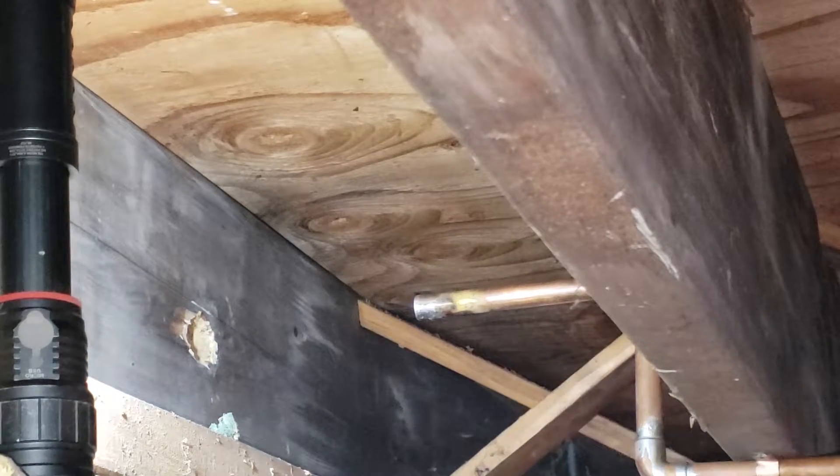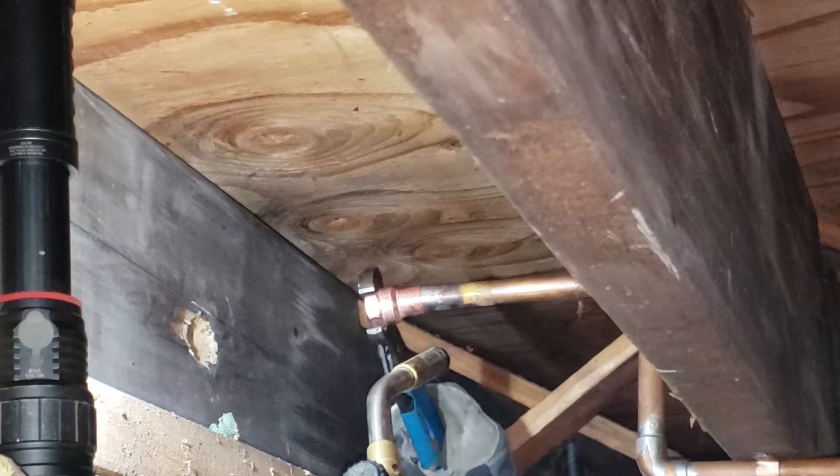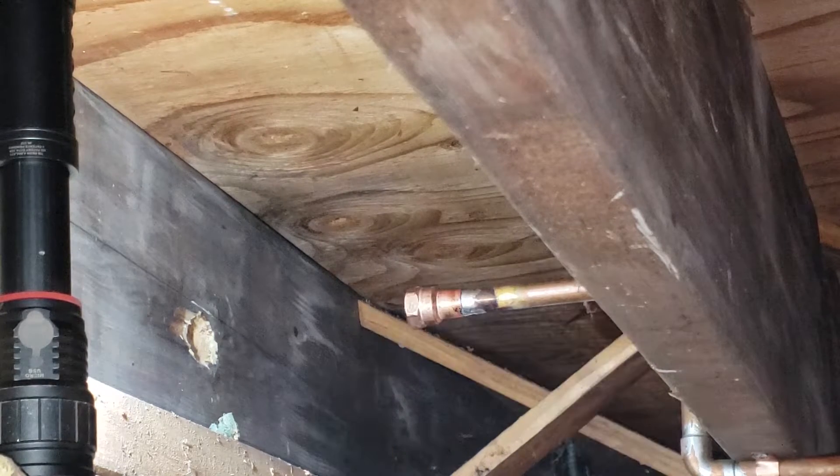Being careful not to burn ourselves nor any surrounding wood. The normal protocol is to put a little bit of fiberglass if it's way too close for comfort when it comes to wood. Alright, we are hot. I'm gonna seal the rest of it with a bit of solder.